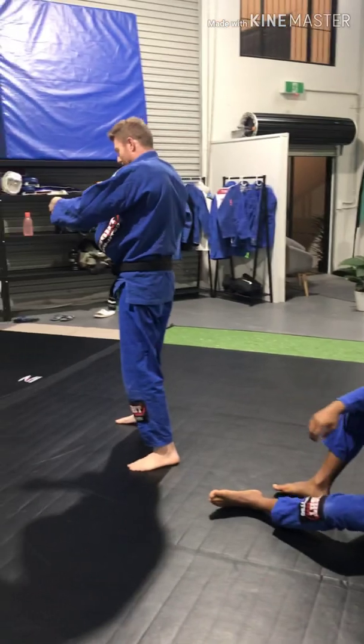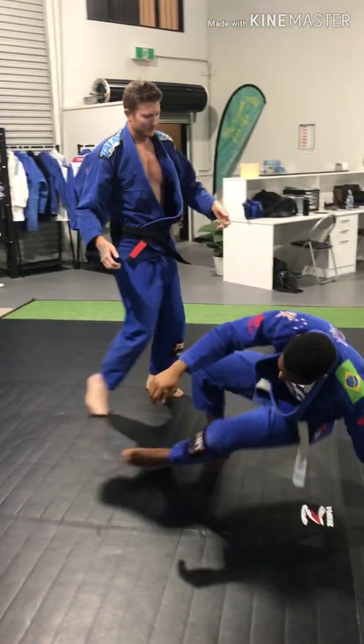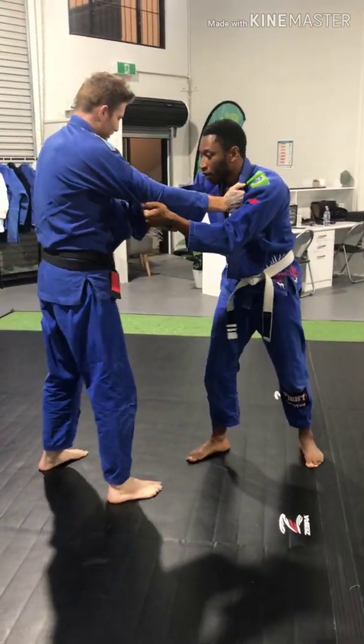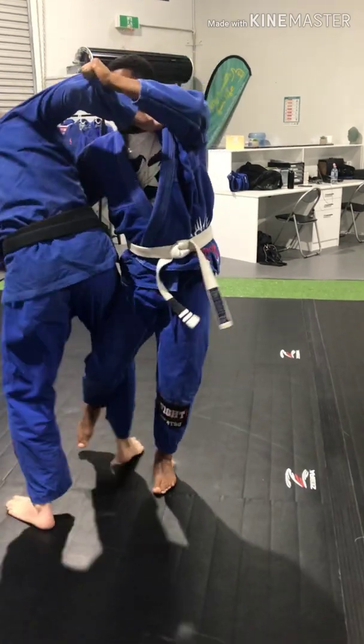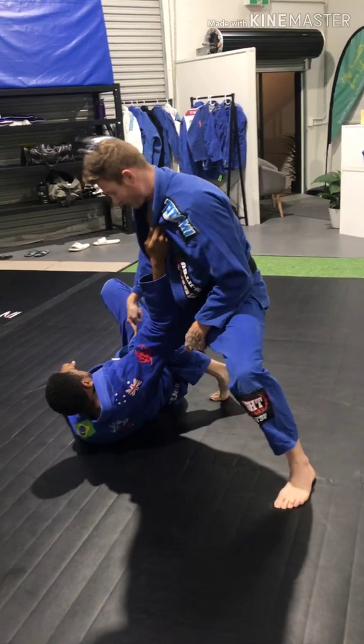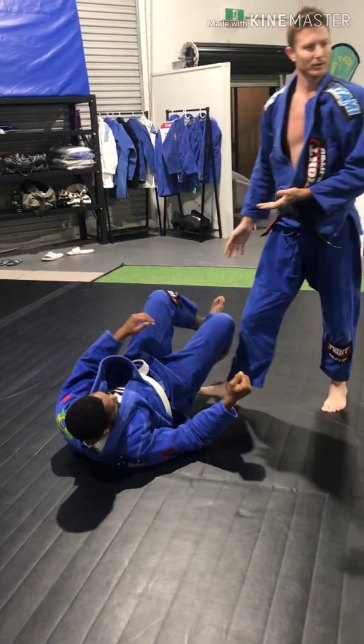So I'm here, as he gets in close I go here like that. Milton goes for the throw, I back turn, and then I take him down with the exact same move — I lay with my knee on the belly, good posture. Everyone got the hang of that?